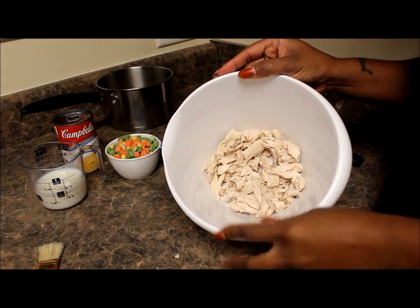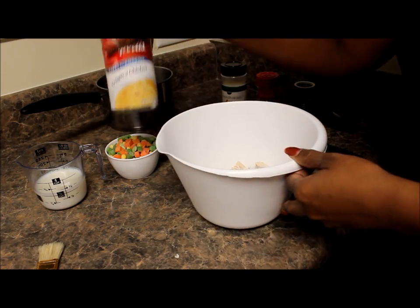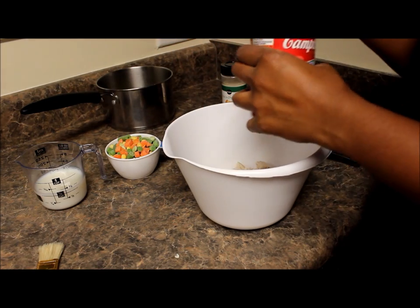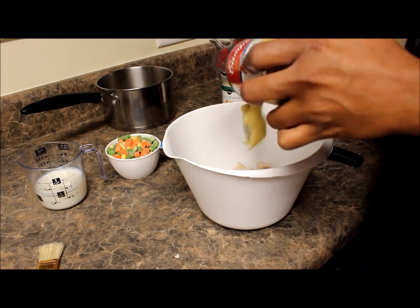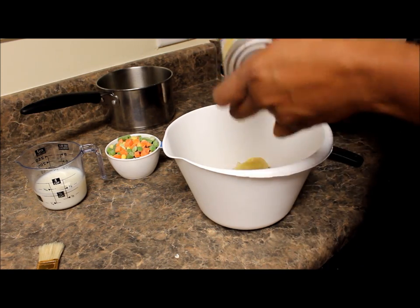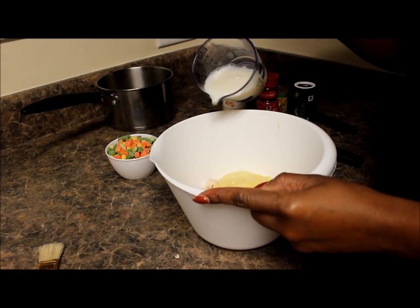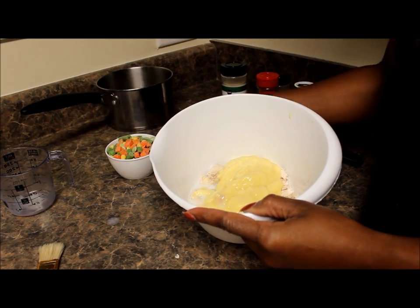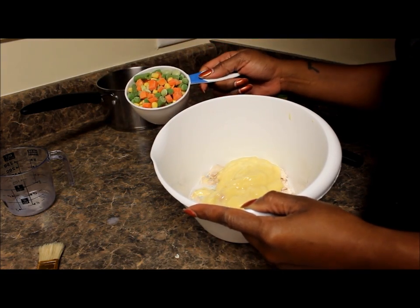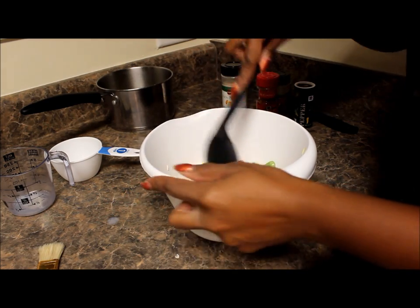My chicken is diced up — this is about a cup and a half. I've already diced it up. Go ahead and add the cream of chicken soup, then add the milk, one cup of frozen vegetables, and go ahead and stir it all up.